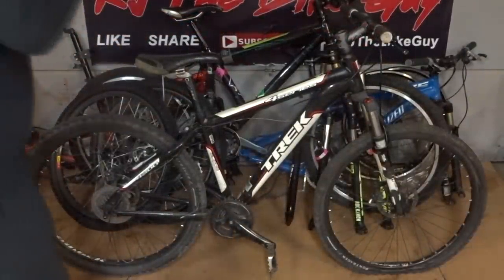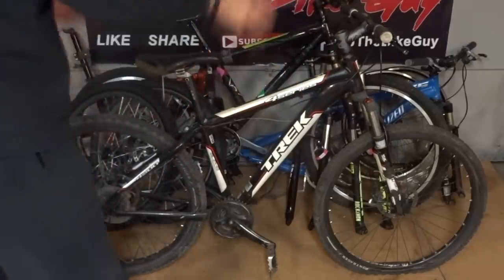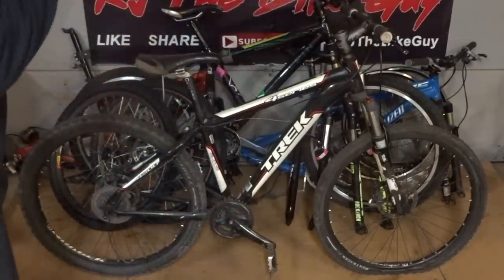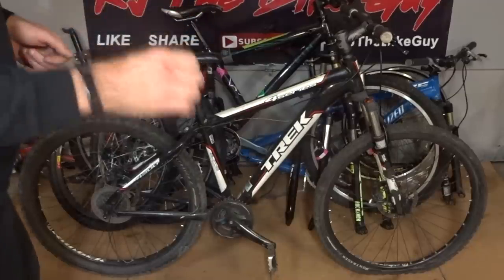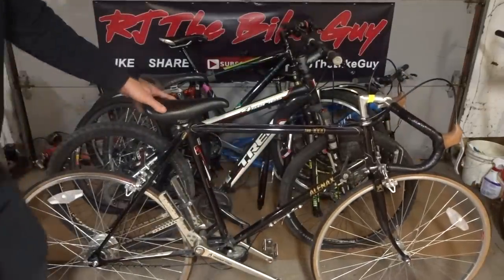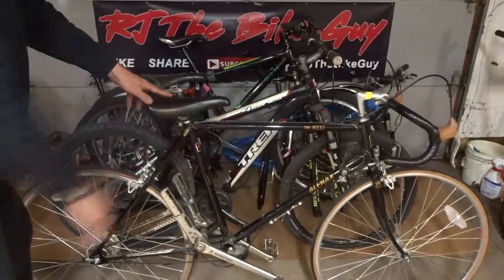The next thing I saw was this Trek 4300. It's in pretty rough shape — it's missing the derailers and chain, and the fork is in rough shape — but it's got disc brakes and eight-speed shifters, so it's got promise. I tracked down my buddy who worked there and asked how much he wanted for this bike. He told me I could have it for $20 on one condition: I had to take this Allen X bike too. I didn't particularly want the Allen X bike because I already have one and they're not real popular.